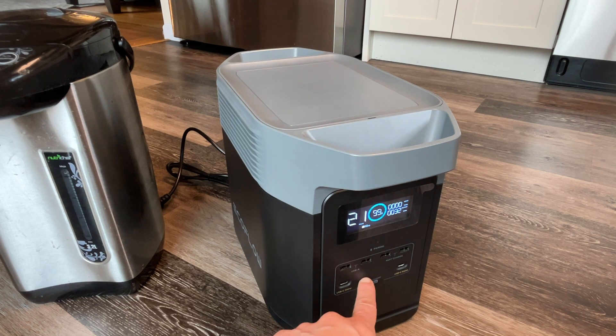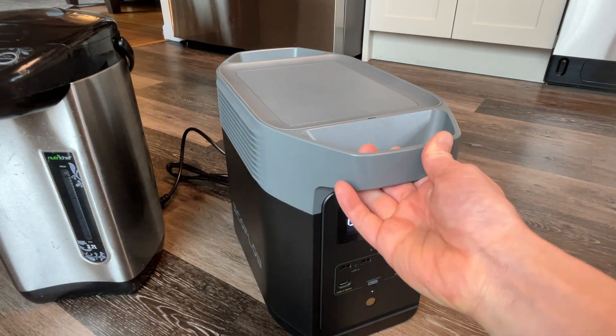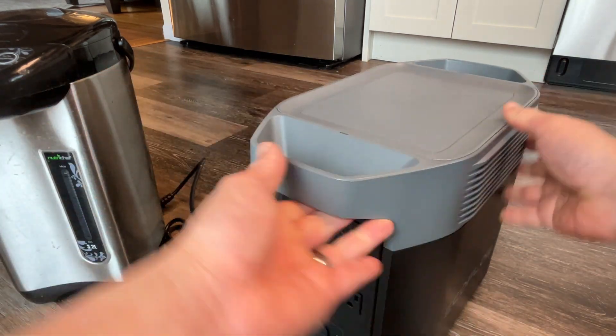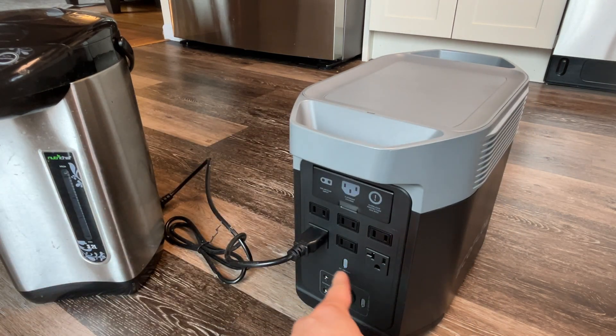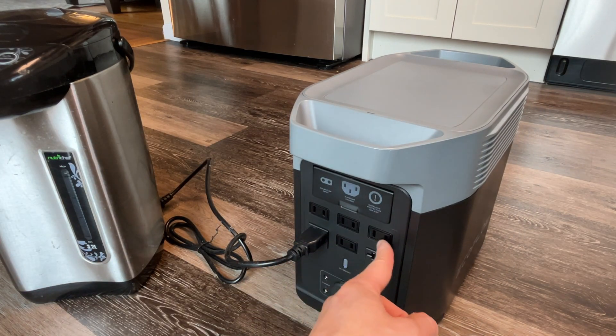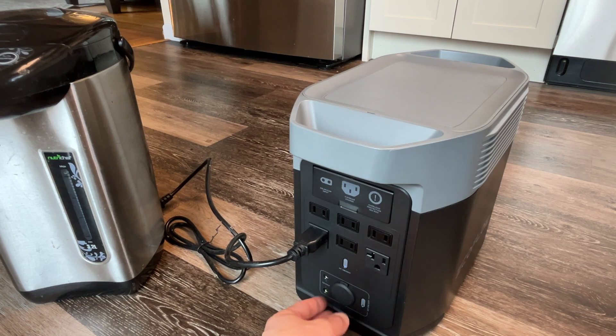Right below is the USB port. On the other side is where it's connected to the water boiler — that's where all your AC outlets are. You have two-prong and three-prong outlets, and there's a car charger here as well.